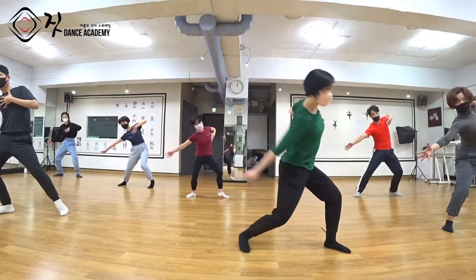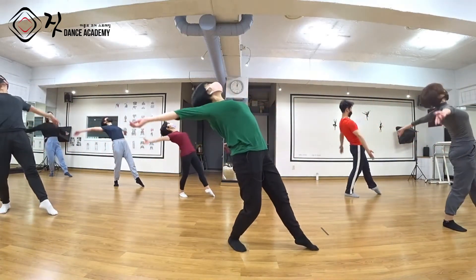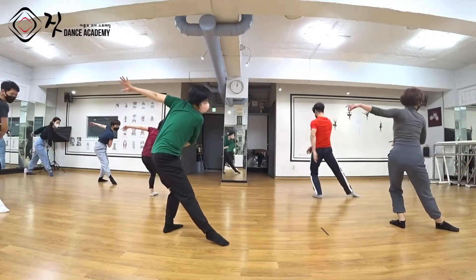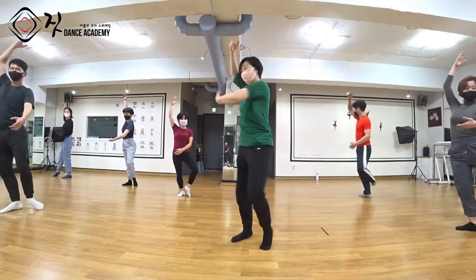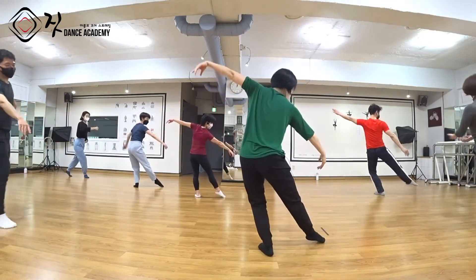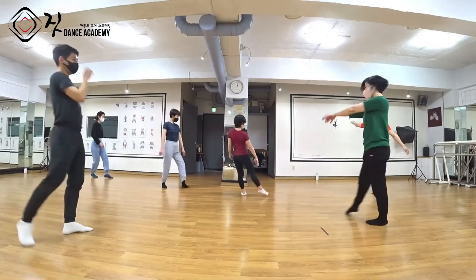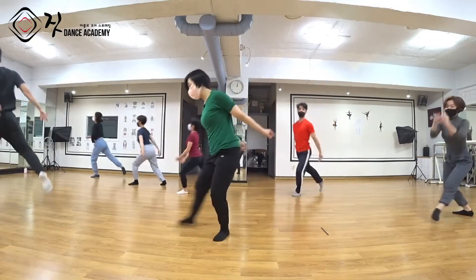왼쪽에 무게 중심을 잡으면서 2, N. 그대로 오른쪽에 무게 중심 3. 그대로 장골 뒤로 가셔서 4. 오른발 놓으시면서 5. 왼발 놓으시면서 SICK 하고, SICK 하고, 오른발 놓고 내려놓는 게 N이에요. 왼발 앞으로 가셔서 7, 왼발 놓으시면서 A N.